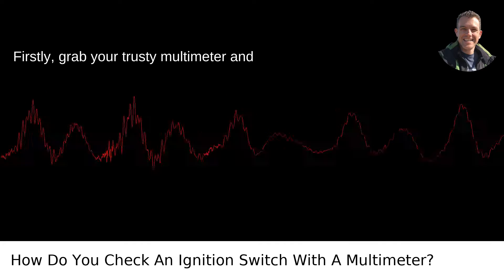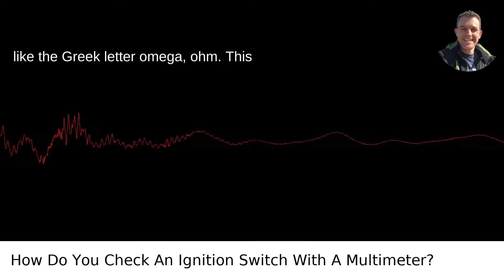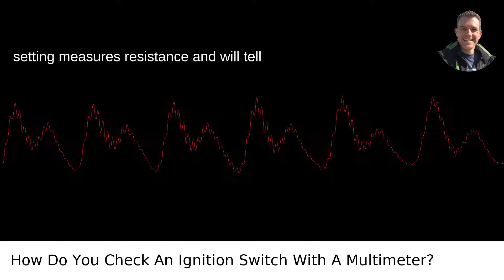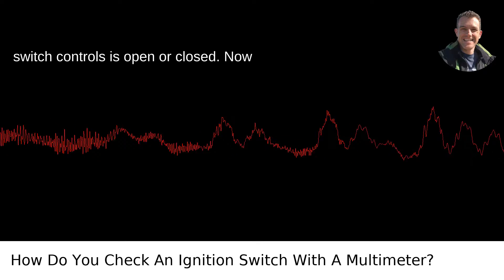Grab your trusty multimeter and set it to measure ohms, which should look like the Greek letter omega. This setting measures resistance and will tell you whether the circuit the ignition switch controls is open or closed.